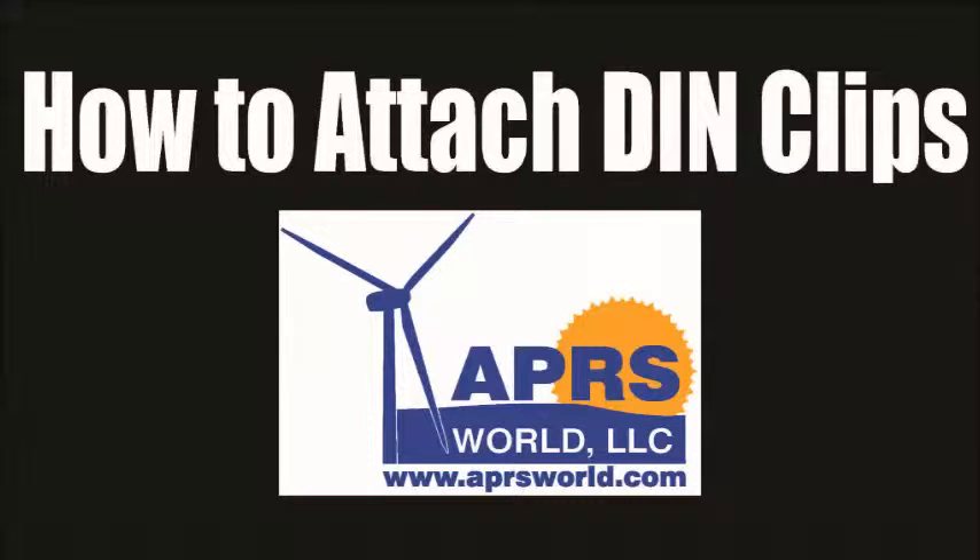This short tutorial will show you how to attach your APRS World breakout board to a DIN rail using our DIN rail mounting clip kit.